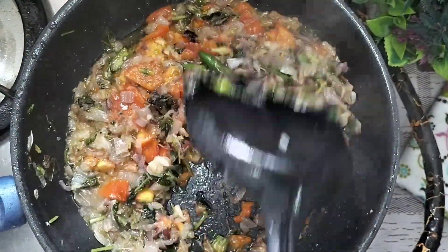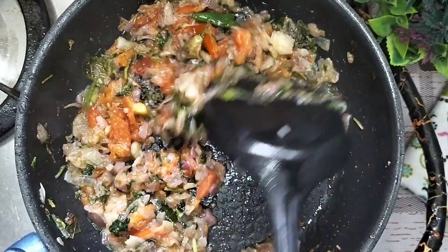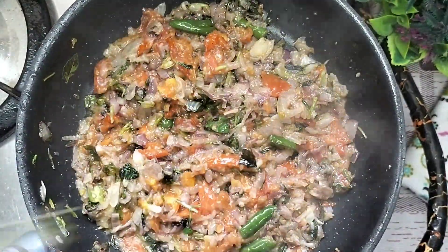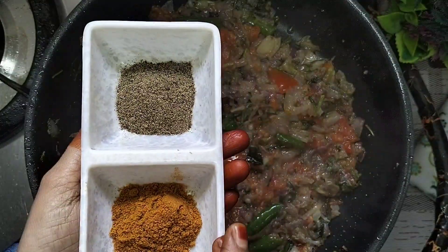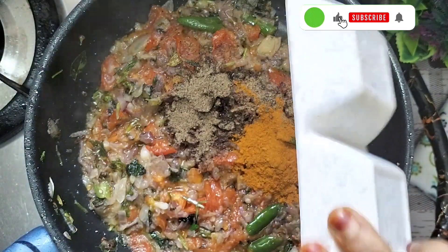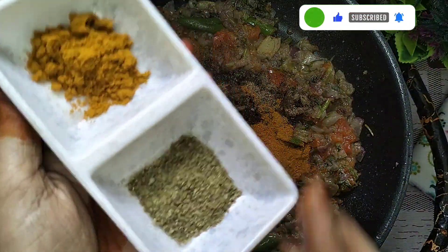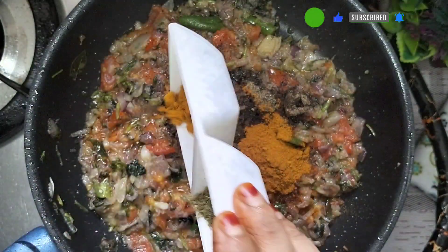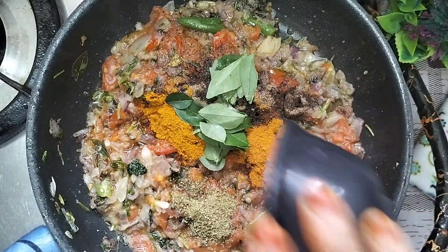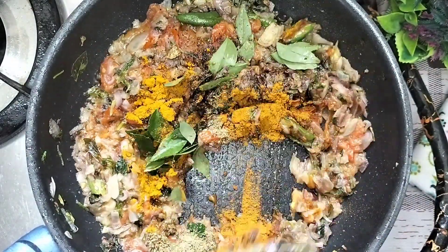Open it. Now I will add the masala. I will add the masala in the middle of the masala. After that, add the masala in the pan and I will add the masala to the pan.